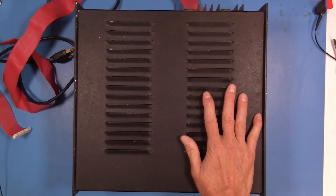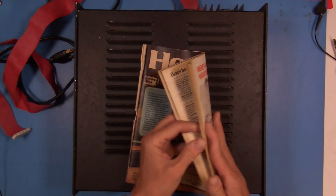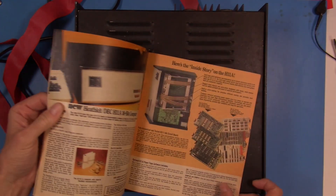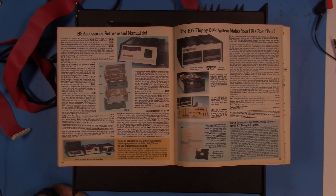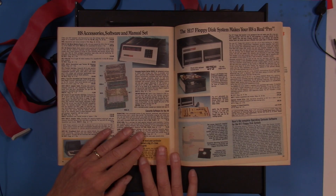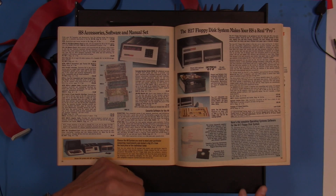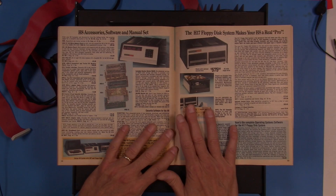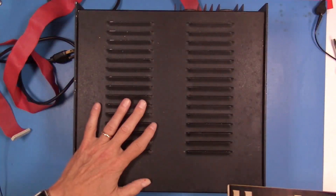I basically have a complete system here. The only thing missing that I can see is a cable that goes to the terminal that I'll need to put together, but it doesn't look like it's going to be anything too exotic. One thing at a time — first we'll start with the base unit and get that up and running, then probably move to the terminal. I may jump straight to getting a compact flash adapter just to get it booted up into the Heathkit OS and make sure all of that works, and then tackle the disk drive unit.